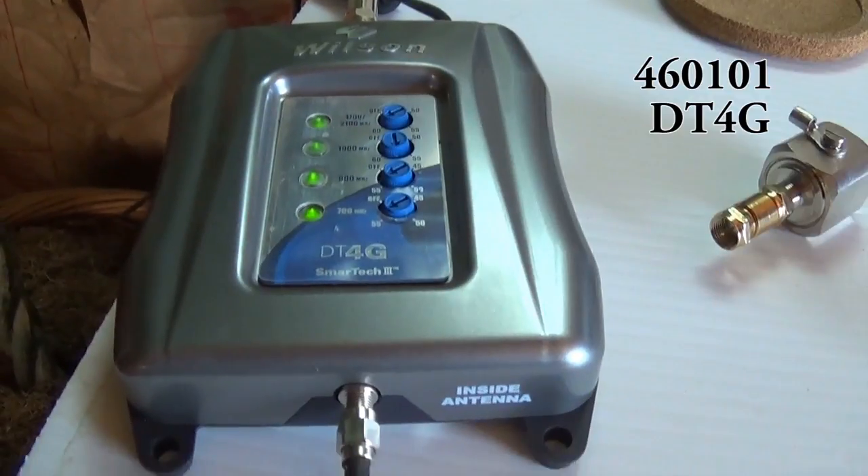Definitely worth the cash. AZ Off Grid — I'll put a link to his channel down below — he just did a video about installing his cell phone booster and he agrees it's made a huge difference. So let's take a look at exactly how much power this guy is drawing.